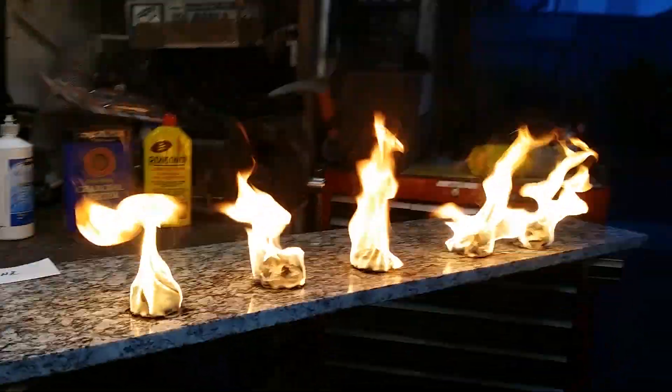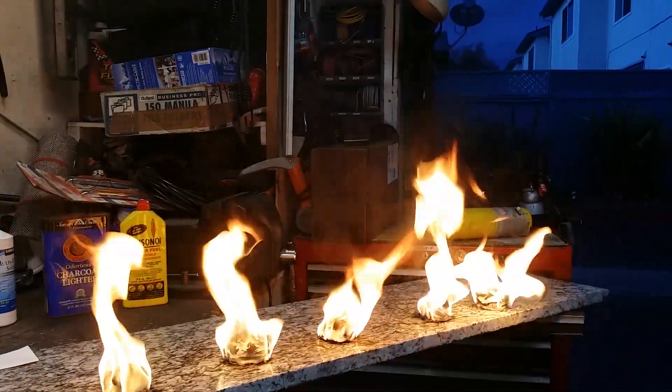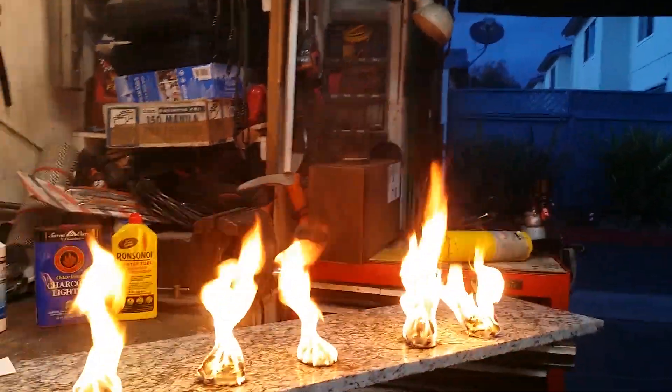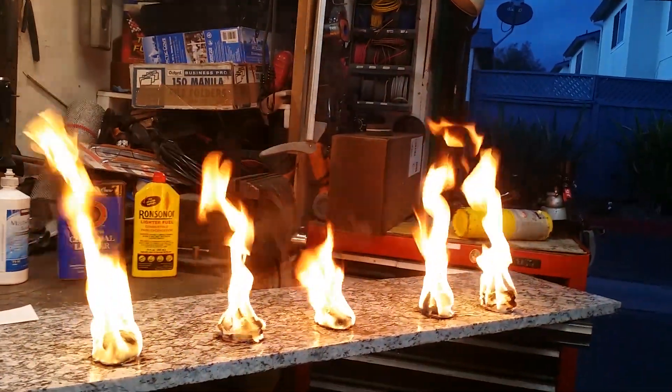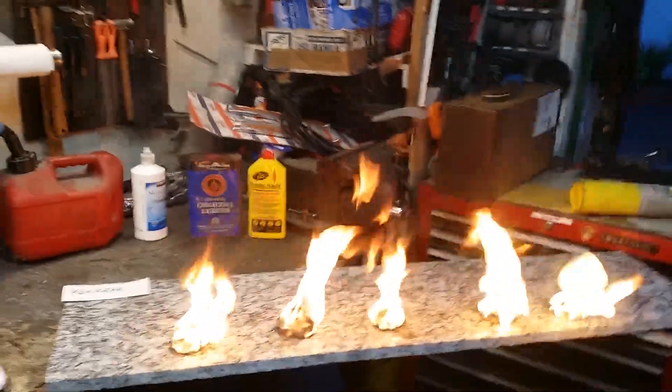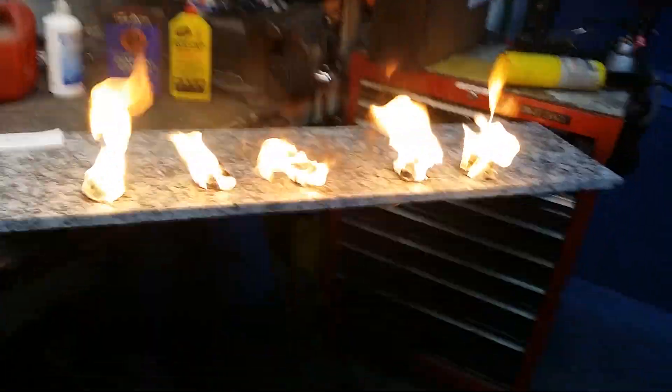If I get down low you can kind of see the distance of the flames. It almost looks like the charcoal fluid is flaming out the best. My partner Dave is over here — he doesn't like being on video — and he thinks the charcoal fluid works the best too.